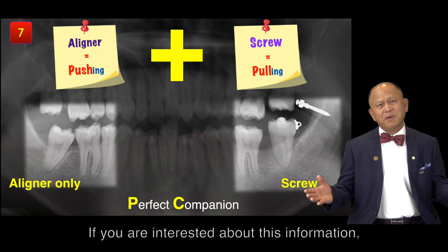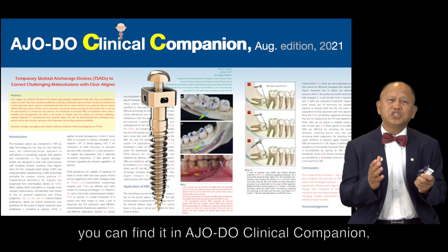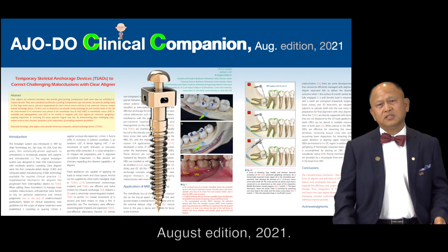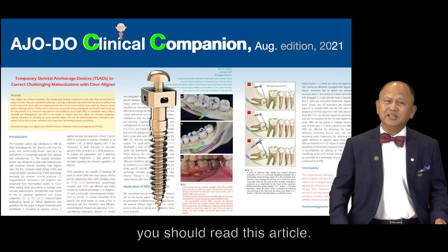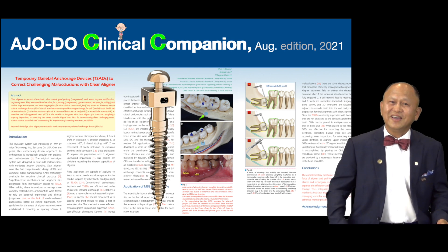If you are interested in this information, you can find it in AJODO Clinical Companion, August Edition 2021. My dear friend, you should read this article — and you have to, and you will.